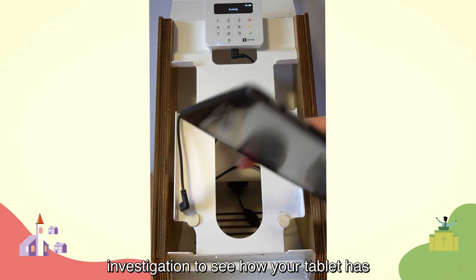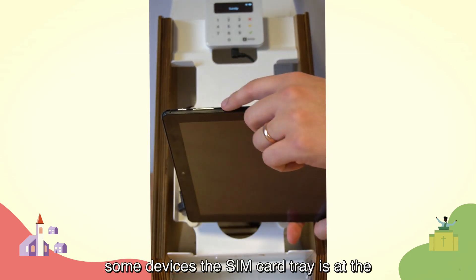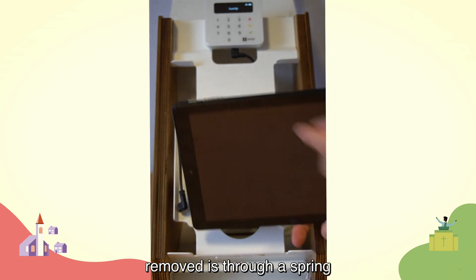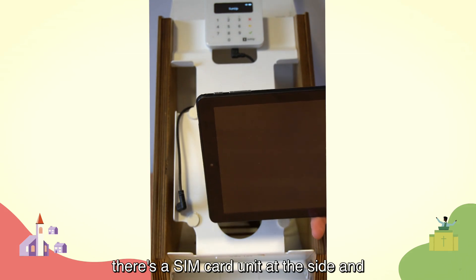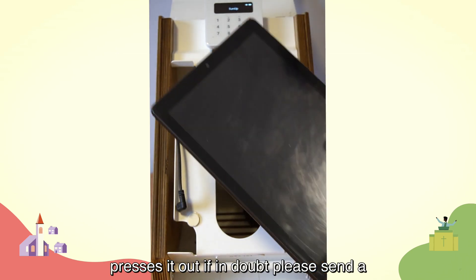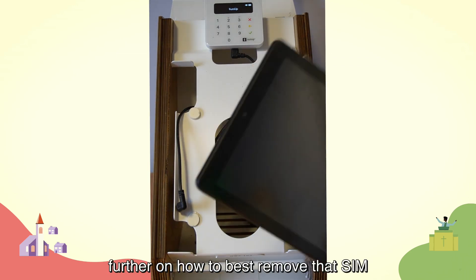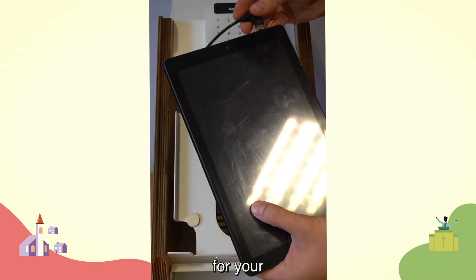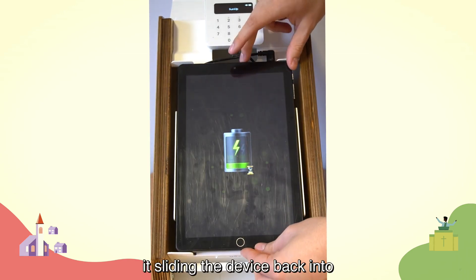Some Payaz units have a slightly different tablet, so you might need to investigate how your tablet's SIM card is inserted. On some devices the SIM card tray is on the left-hand side and removed through a spring mechanism. On others, a small paperclip goes into a hole to press it out. If in doubt, send a photo of your tablet to your generous giving advisor and we can advise you further.